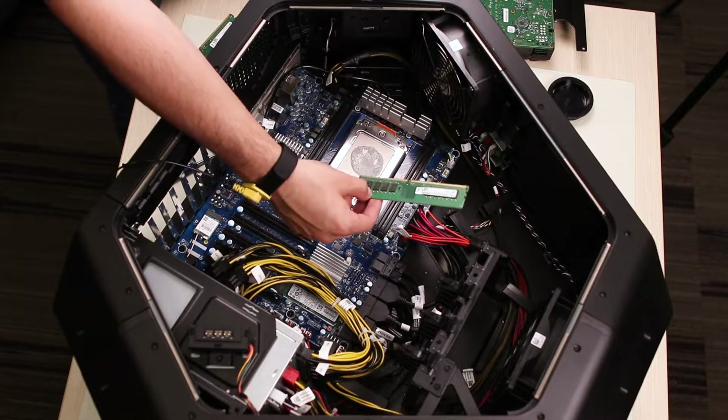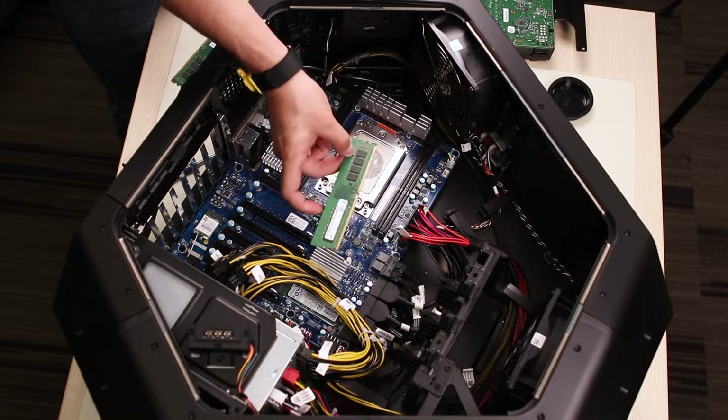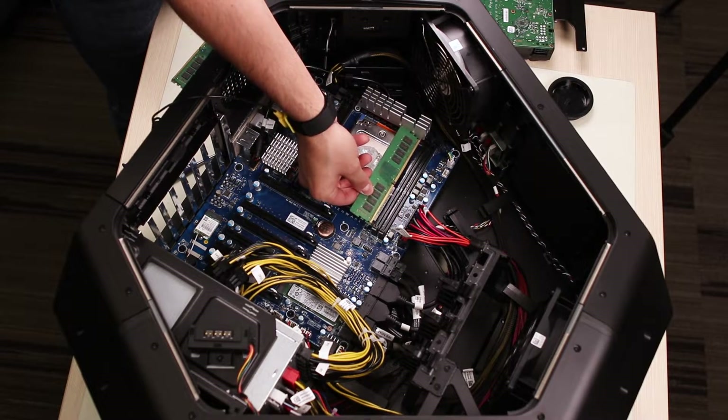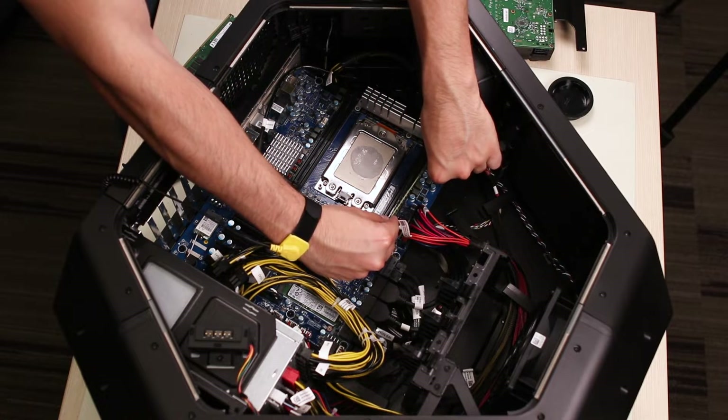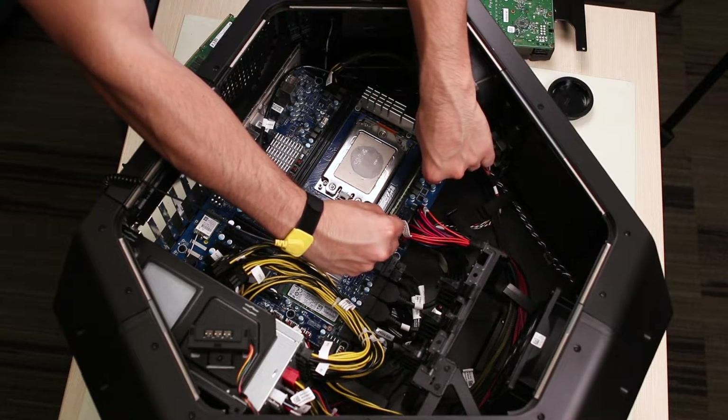The reassembly process mirrors the removal of the RAM modules. Simply make sure that all the pieces are firmly in place and reconnect the power cables at the end.